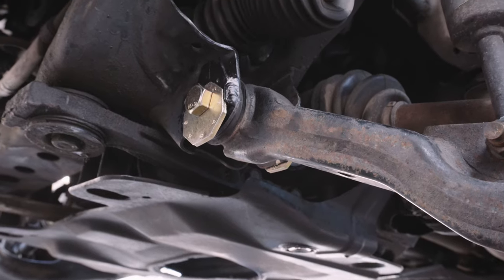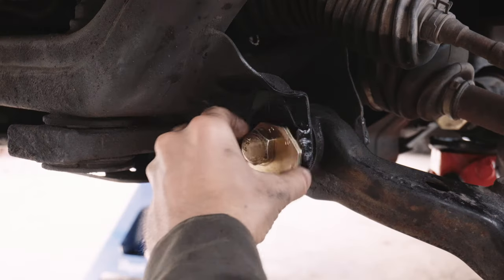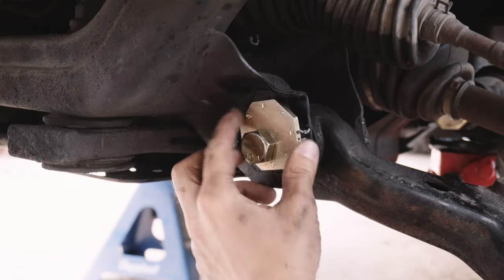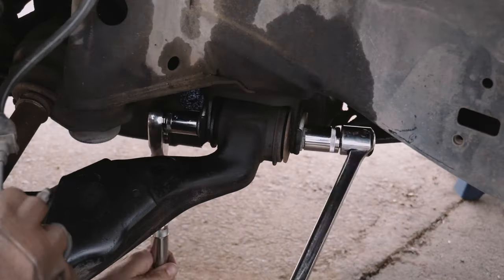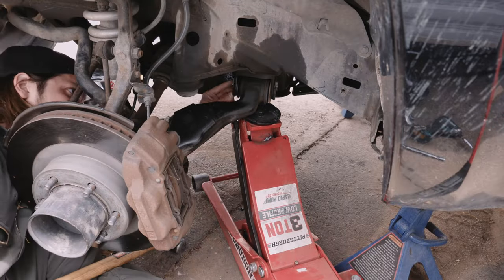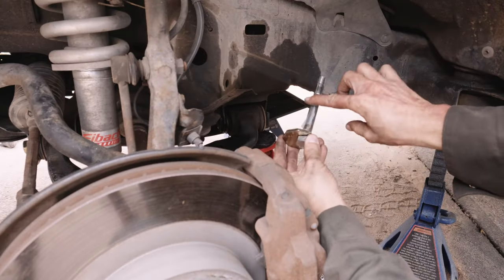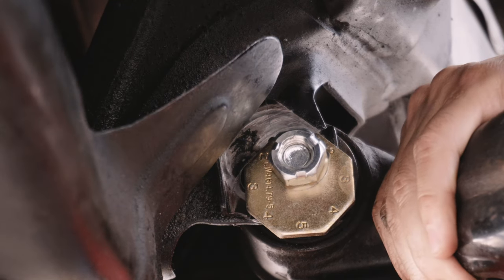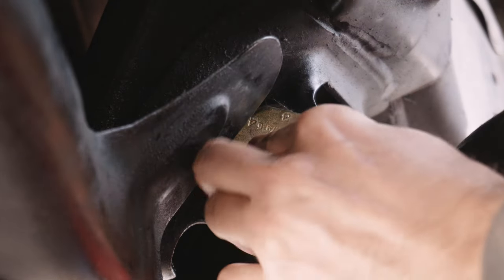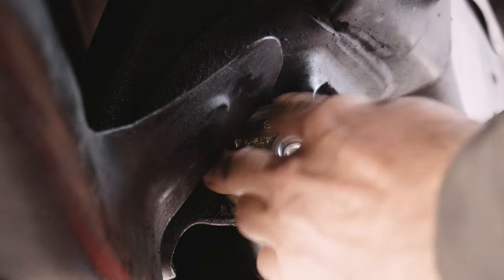I didn't like the way the cam was sticking down below the lower control arm frame mount, so I ended up flipping it 180 degrees. You can't really screw this part up, but the sleeves and the larger bolts are for the front lower control arm bushings, and the smaller bolts are for the rear lower control arm bushings. I was able to pull the control arms into place by hand for correct cam bolt placement, but you might want to keep a pry bar handy in case you need more leverage.